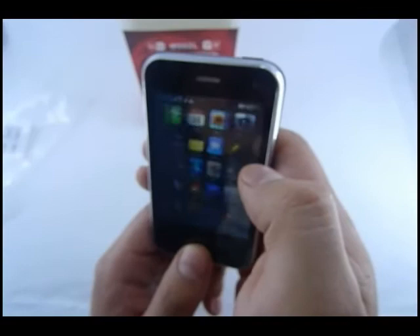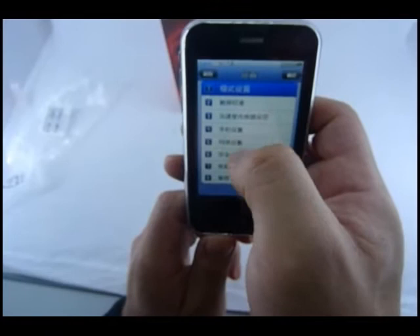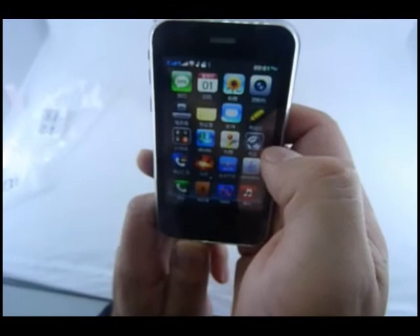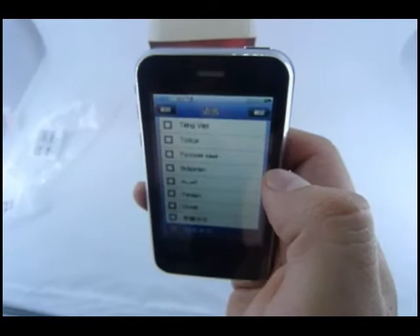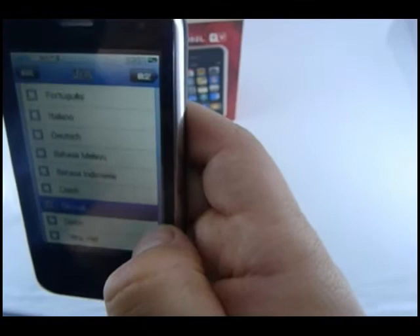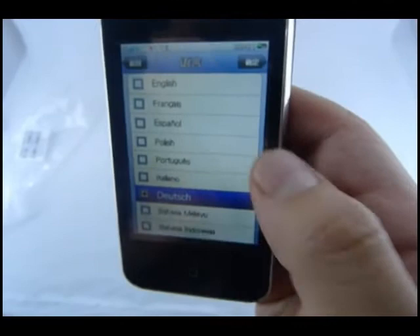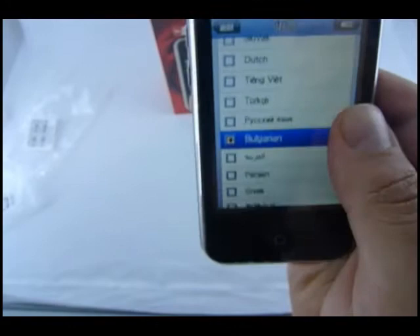If I was going to change this — I can't read it in Chinese — let's change it to language settings. What we have here is a lot of languages. Just amazing how many: English, French, Spanish, Polish, Portuguese, Italian, Malay, Czech, Slovak, Dutch, Vietnamese, Turkish, Russian, Bulgarian, Arabic, Greek. Plenty of languages to choose from. Seems like a cool phone.